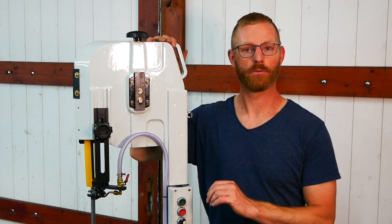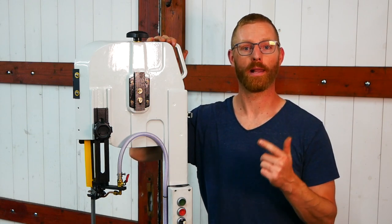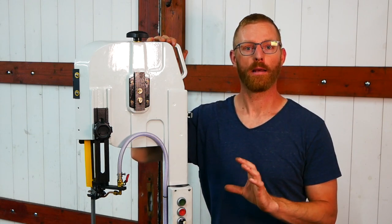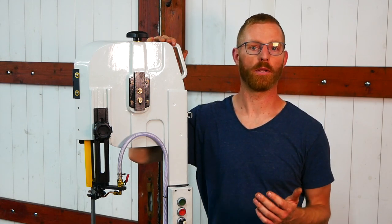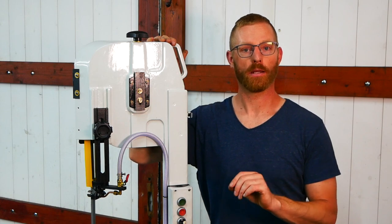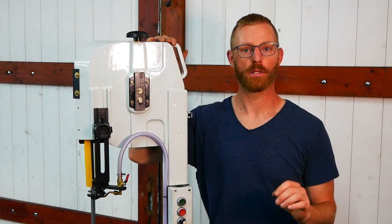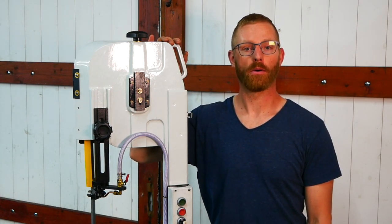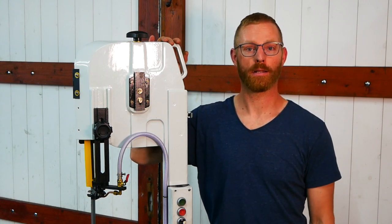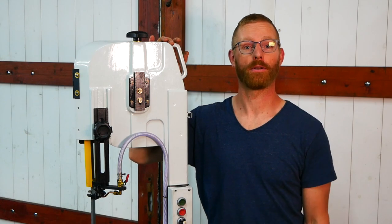I also did a lot of other repairs on the bandsaw like new bearings, new blades, new wheels, stuff like that. But that was too long for one video, so I decided to make a two-part series. I'll cover that in the second part and focus this one on the repair of the frame itself. I hope you guys enjoyed it and maybe even learned something — see you next time. Bye bye!